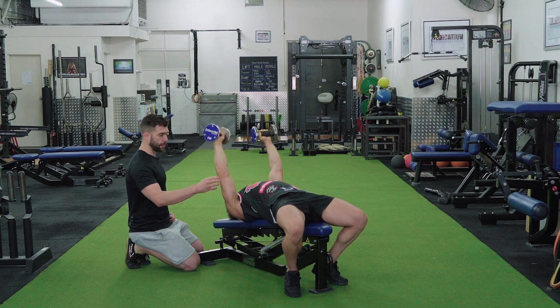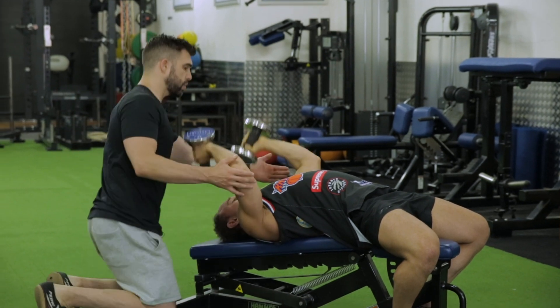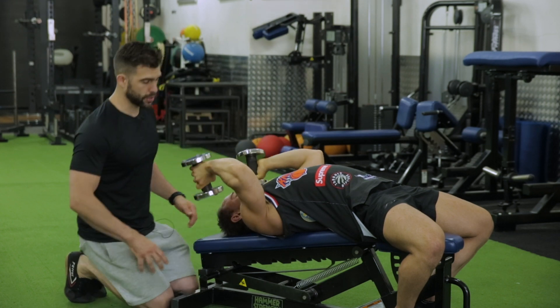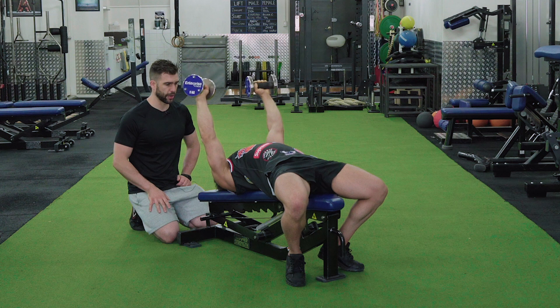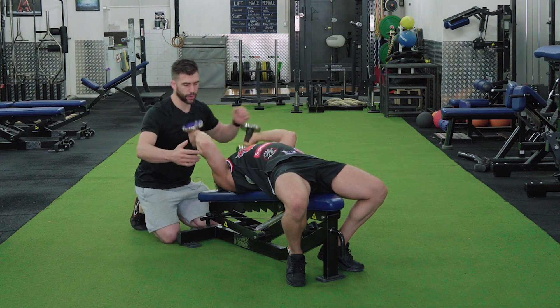For a lot of folks, they might not have the range of motion. One thing that you never want to do on this exercise is pull someone's elbows together really, really hard. That can cause some shoulder issues and also almost dislocations for some people, depending on how tight they are. You definitely don't want to very aggressively pull their elbows in.